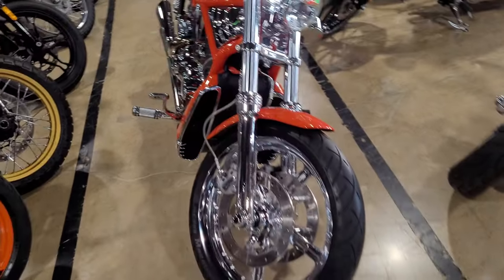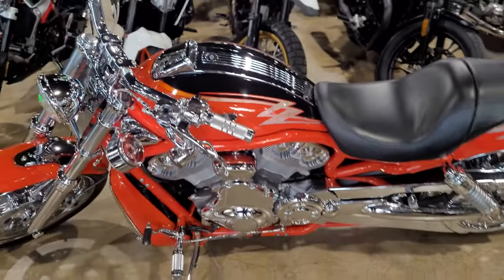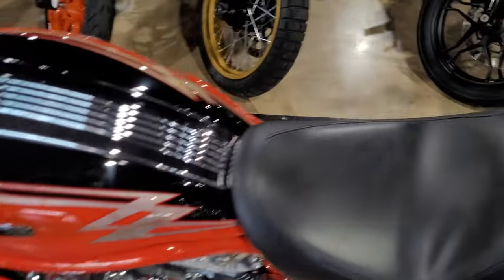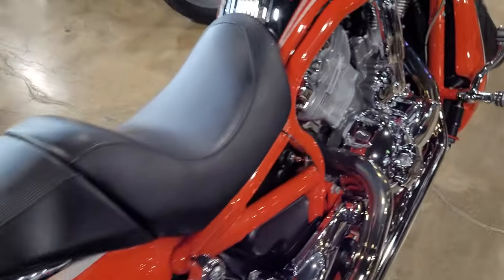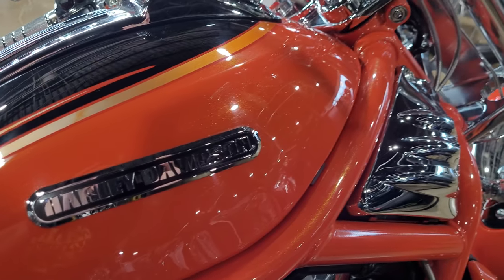Less than 3,000 miles on this CVO Beauty. Gorgeous paint — not a nick or a ding or a scratch or anything on her.